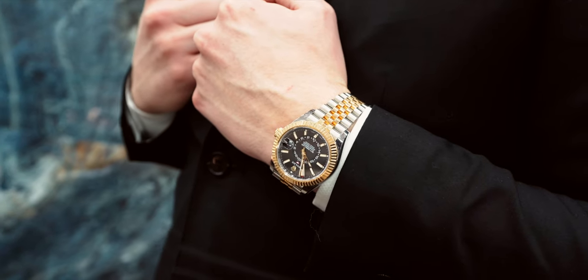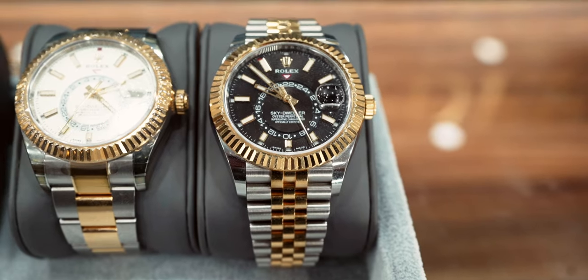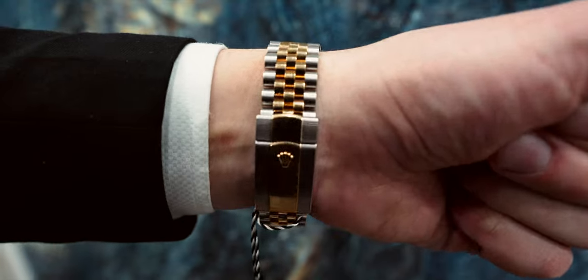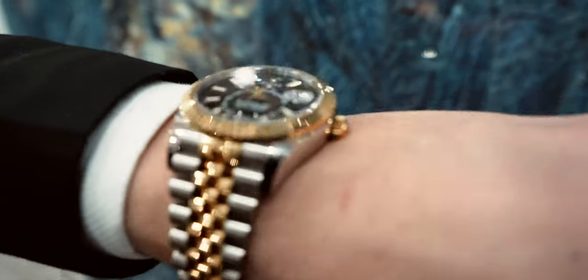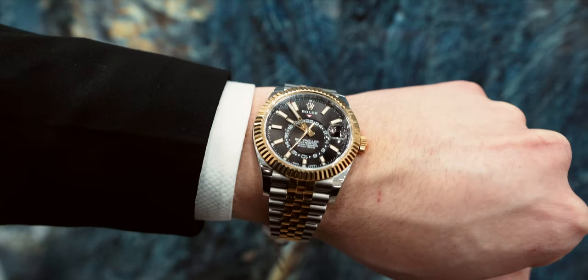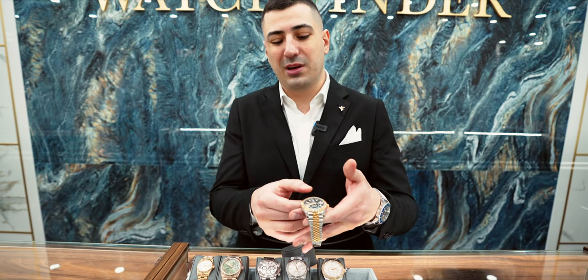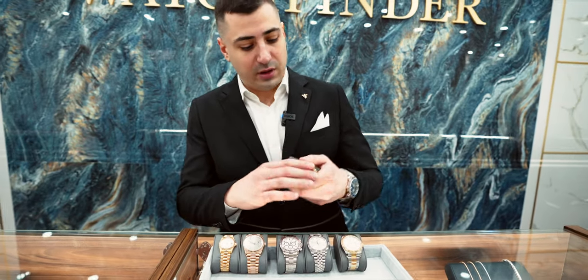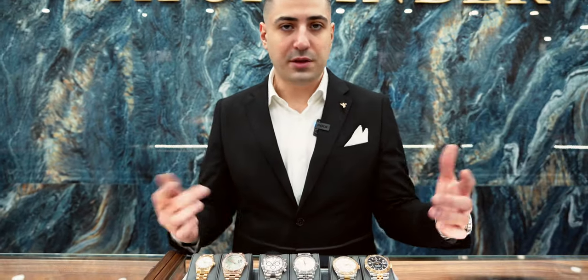The Jubilee is actually really growing on me lately. Rolex is very good at manufacturing this bracelet in terms of comfortability — 10 out of 10, super easy wear, super light. I've never actually weighed both watches separately, but I feel like the Jubilee is lighter. Also, what I love about it is you don't see the scratches as much as you would on the Oyster — that's definitely one of the main picks.